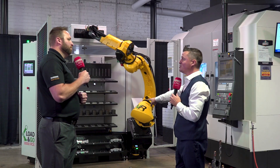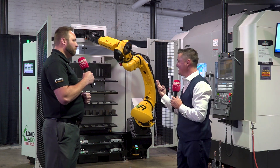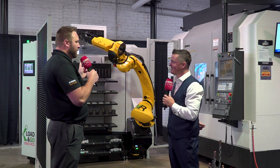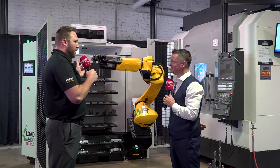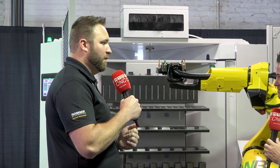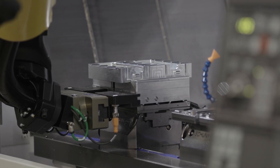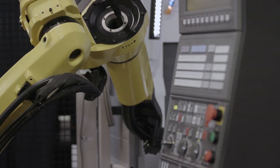Something I find fascinating about this setup is that even though we're looking at a wall of options here, this whole thing rotates. I see a letter B right there. We have an A and a C as well. There are two other sides of this triangle that the operator can walk up to at any given time to add and remove raw material and finished material — completely unobstructed and not closed off. So while the robot's working on this side, the operator can be pulling the last job off and putting the next one on.